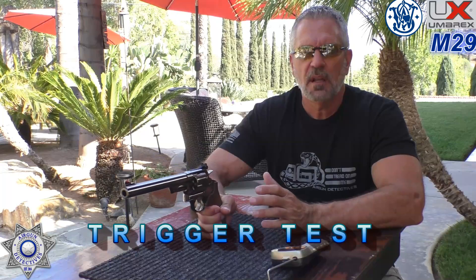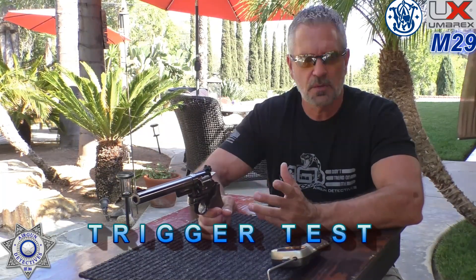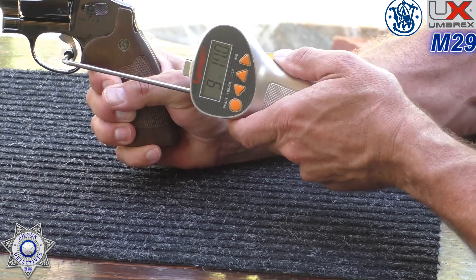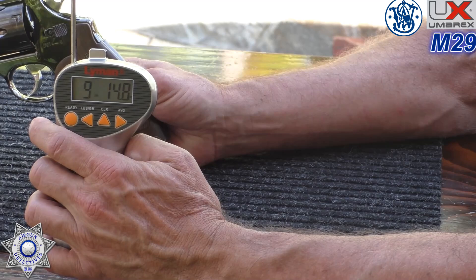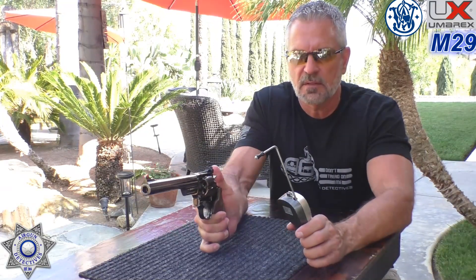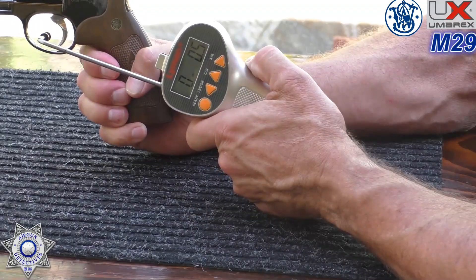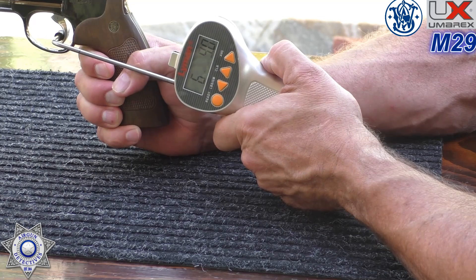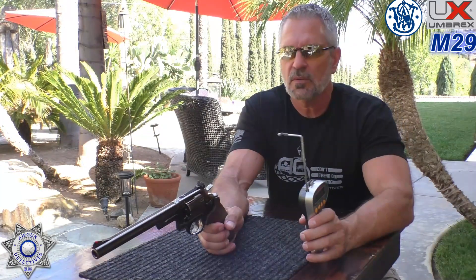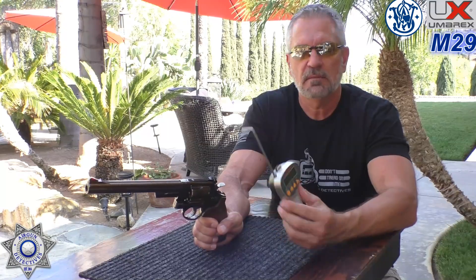Let's do a quick trigger test on the Model 29, both in double action and single action. Traditionally revolvers have pretty heavy trigger pulls. Using our trusty trigger gauge: double action came in at 9 pounds 14 ounces. Single action came in at 7 pounds 5.5 ounces. Kind of like a typical revolver. Funny thing is, when you shoot this it doesn't seem as heavy a trigger pull as it actually is.